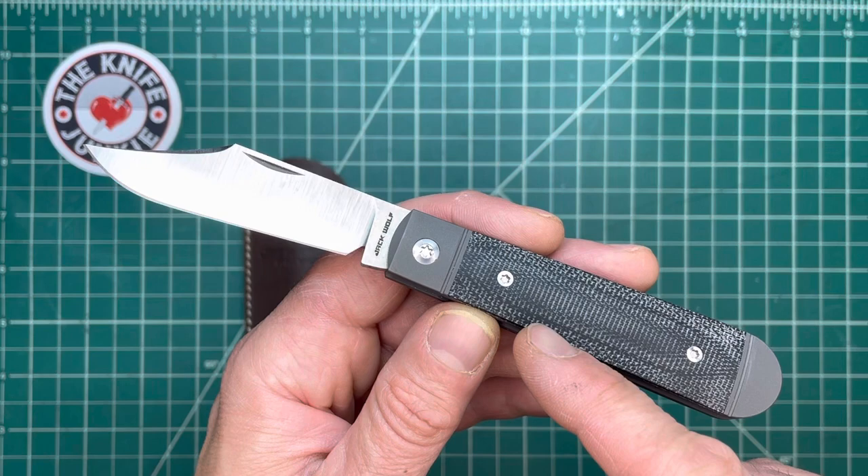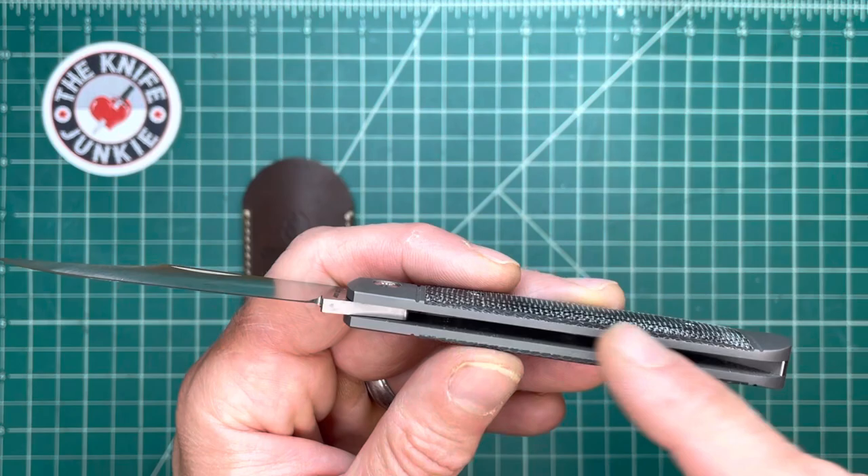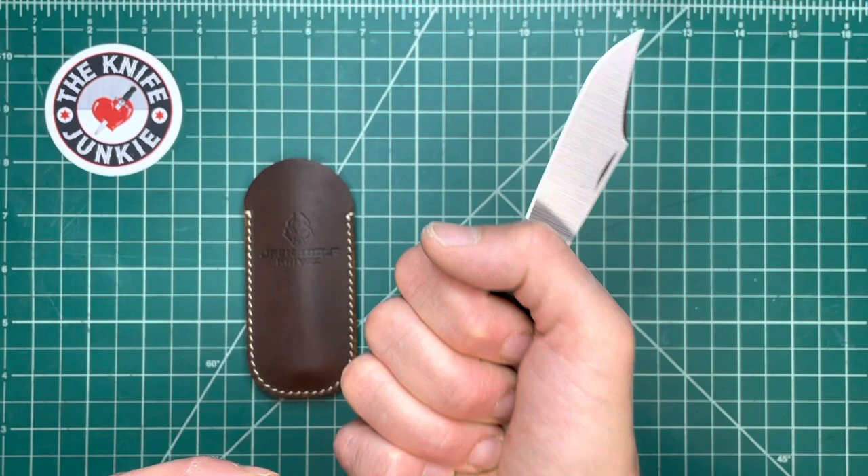How do they do that? They do that by making single-bladed knives. As soon as you have another blade tucked away in the handle but still protruding out, you miss out on the true ergonomics of the handle.